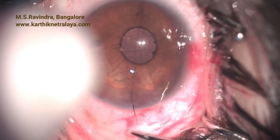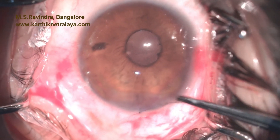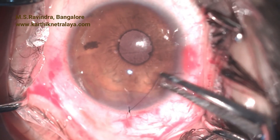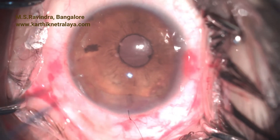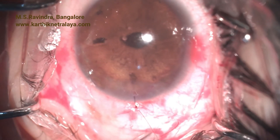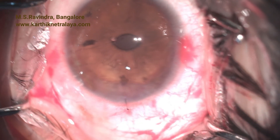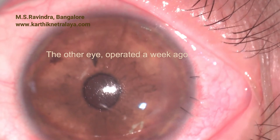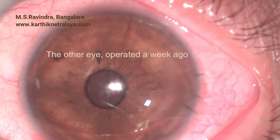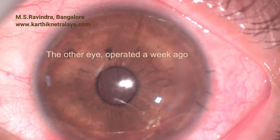We have been implanting retro-iris claw lenses for more than a decade now, and we don't have the problem of iris dispersion syndrome, glaucoma, or prolonged postoperative inflammation. This surgery was done under topical anesthesia along with intracameral infusion of 1% lignocaine. The eye does not have to be bandaged at the end of surgery. This eye was operated a week ago and the patient has done extremely well. In this eye I had to put three stitches to maintain the chamber. Thank you.